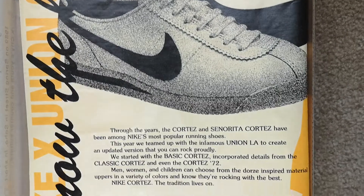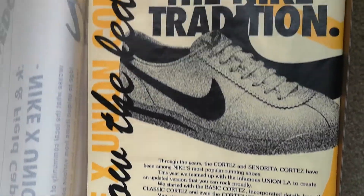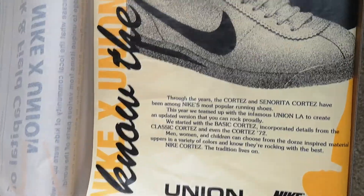All right, let's take a closer look and open this box. Look at that paper. Nike Union Cortez — Know the Ledge.